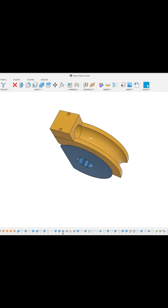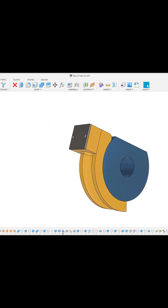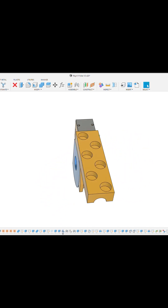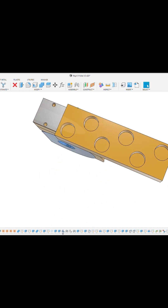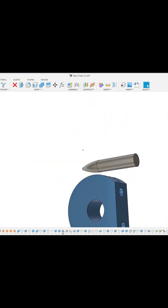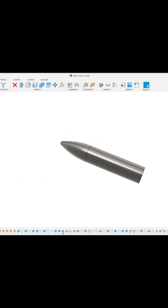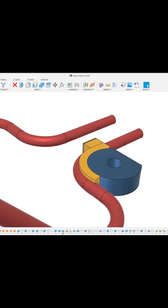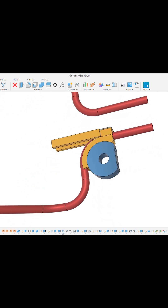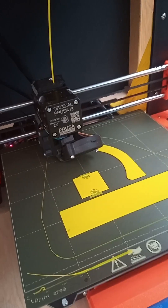That blue bit in the middle there is a bit of aluminium offcut I've had laying around in the workshop for quite a while, and these yellow bits are 3D printed parts. The pressure die doesn't look like that when I start out, but we'll get to that. The grey bit in the middle there is the mandrel. We're gonna have to turn that on the lathe. I just have a manual lathe so it'll be a little bit tricky. Looks pretty sweet in Fusion, doesn't it?